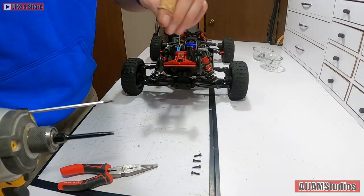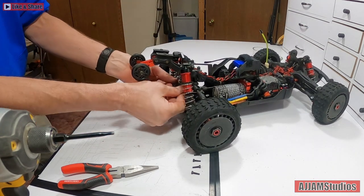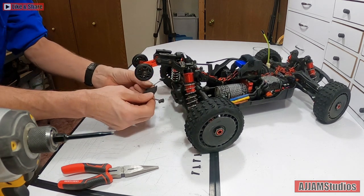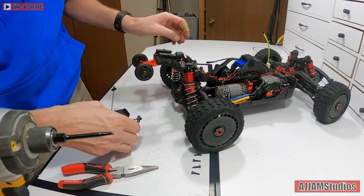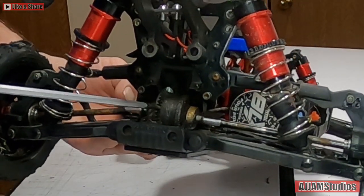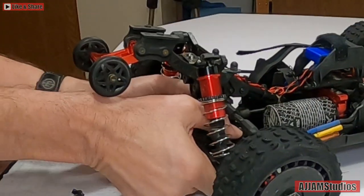There we go - all four, one, two, three, four - so that gets these loose. Now I should be able to grab onto it right here and pull this right out. I added lights to it - I run at night sometimes. There we go, and that lifted straight out. It's a pretty simple piece - this slides into these rails and holds the differential right in place. There's the differential right here, and now that the housing is gone which covered this area, this should slide straight out.